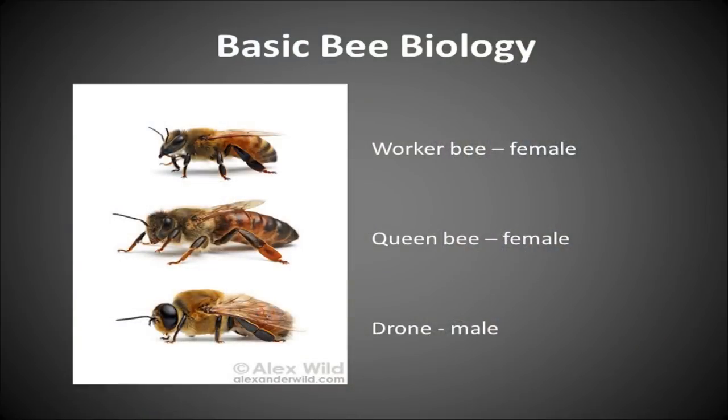At the very top you'll see the worker bee — those are the female bees. They do basically everything for the hive: they harvest pollen and nectar, forage out in the fields, take care of the young bees, serve as nurses, build out wax, keep the hive cool, and keep the hive warm. They really take care of everything.